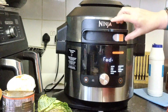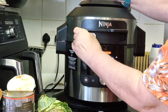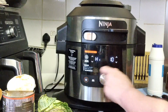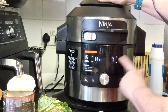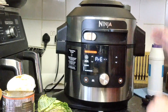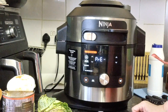Switch it on, slide across to pressure cook. I want a delayed release and I only want to cook for seven minutes. Make sure my vent is shut and I press start. That's how easy your soup is — piece of cake!